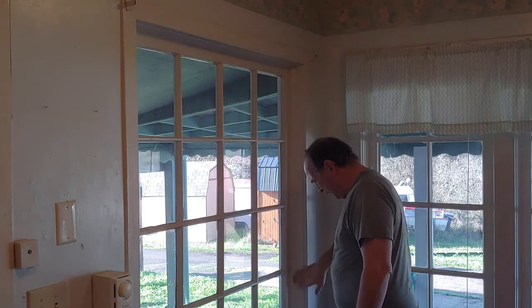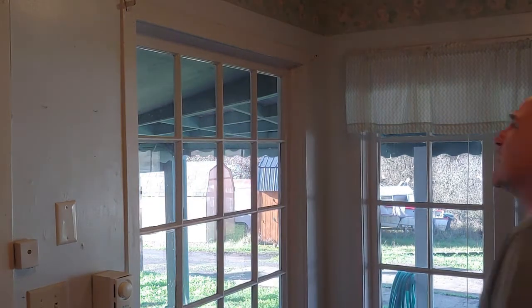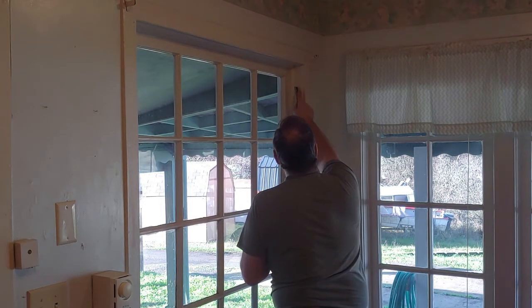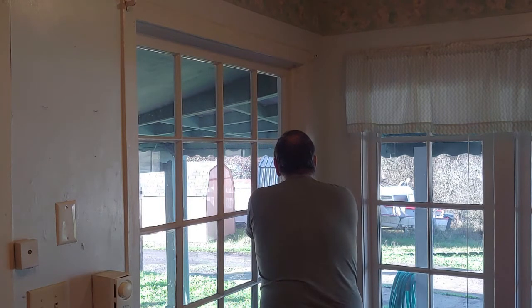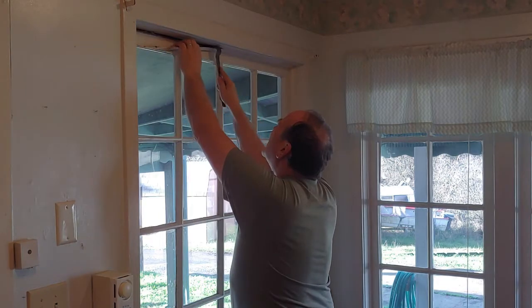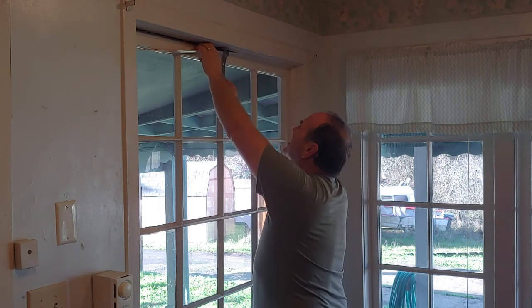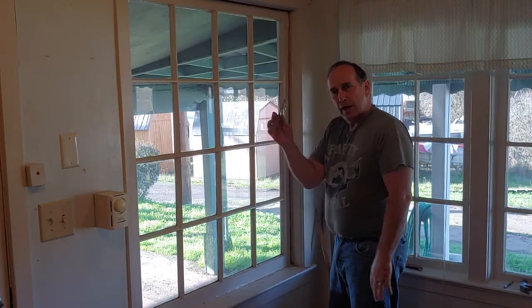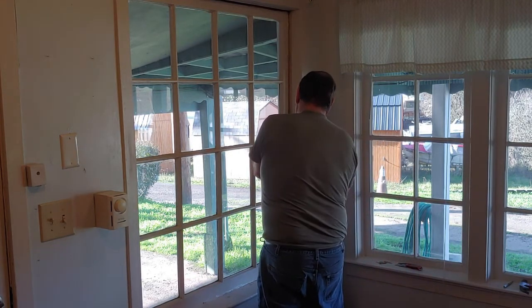We've got three pieces of trim here and those have to come out. Scribe a little line so we don't ruin the paint job if possible, then drive along that line. Now we'll get our little flat bar — our thinnest flat bar. Then you need to get pliers or something else and pull out the nails that are left on the inside. Now we've got the trim off the inside and we need to go out on the outside.